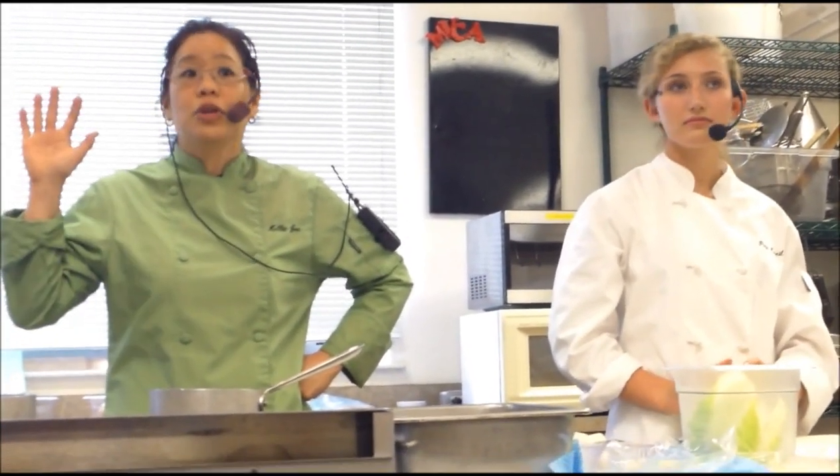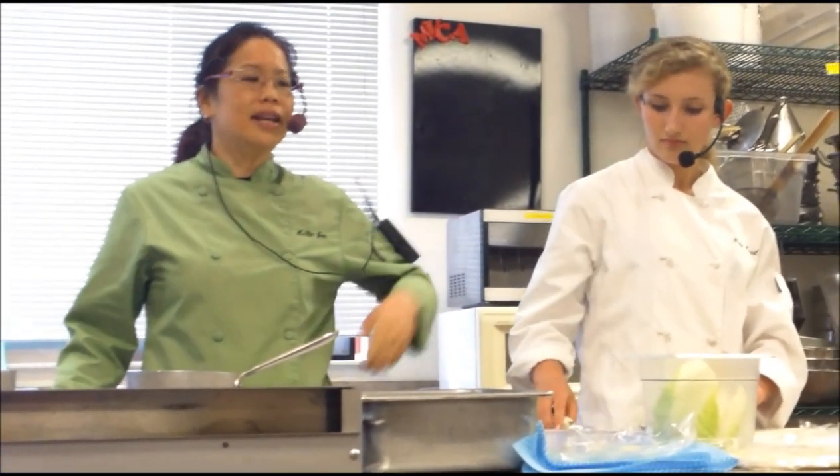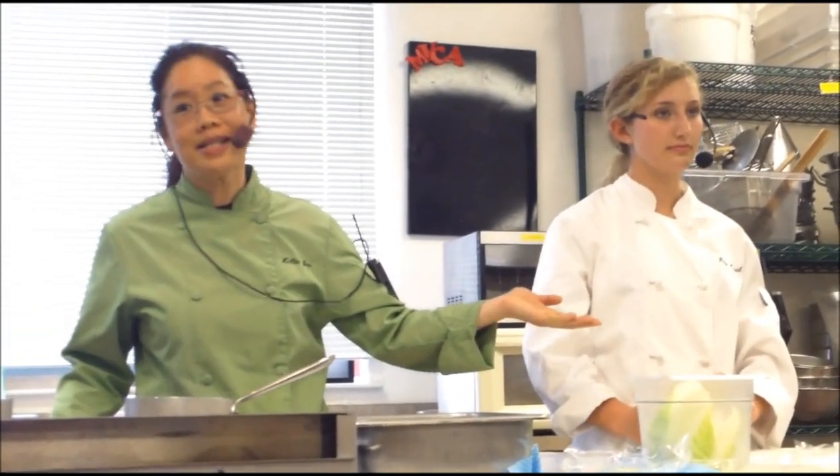Arugula — who likes arugula? I love arugula. It is a little peppery, a little bitter. That's because your immature palate says, 'I don't like it.' Iceberg is like a beginner's lettuce, for babies.